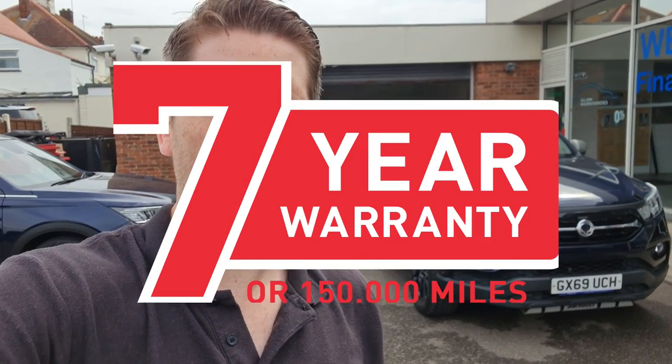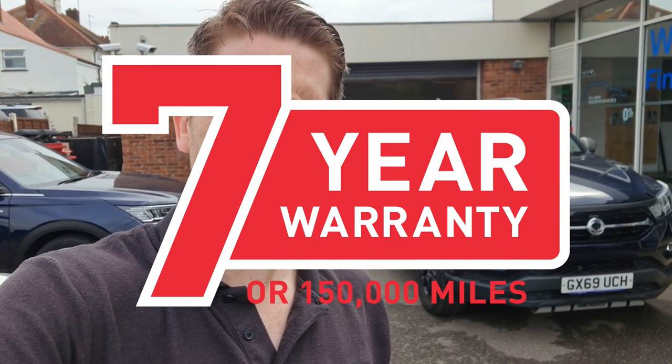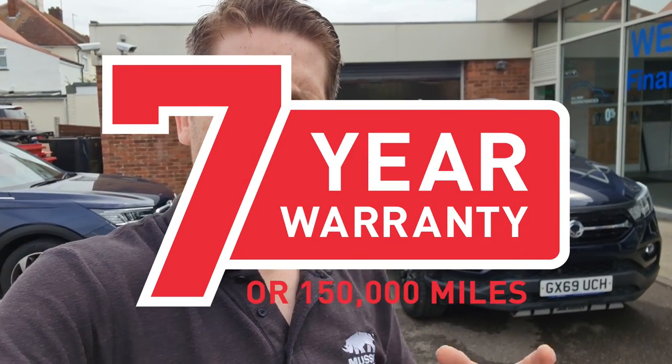Hey guys, it's Tom here from Clarion Cars, and I'm quite excited today because I've got a video to show you about this truck behind me. If you've been interested in SsangYong at all, or even the pickup market, you'll know that SsangYong has the longest warranty in the UK on a pickup — seven years, 150,000 miles — and I'm always going on about what it means for quality. So have I been talking nonsense, or is it true that the Musso with this warranty is a fantastic quality machine?